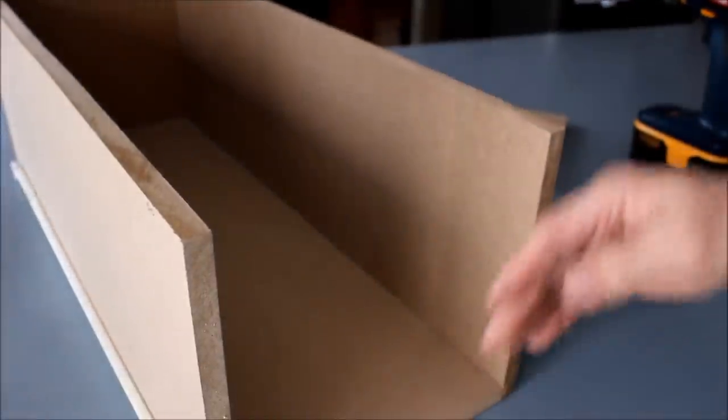Your drawer is going to be all set except for the front, which I haven't figured out what I'm going to do yet. We'll probably show you that next.